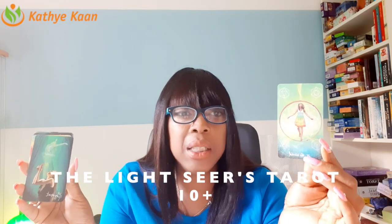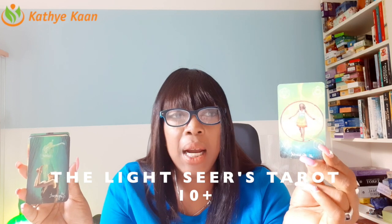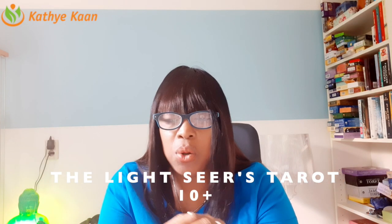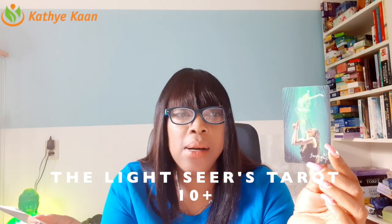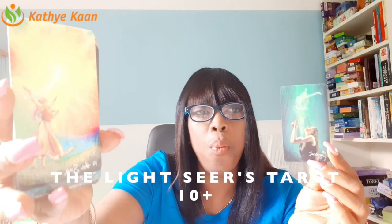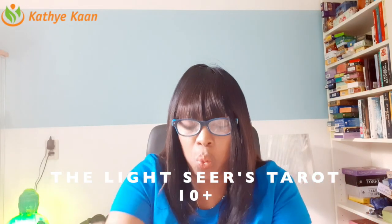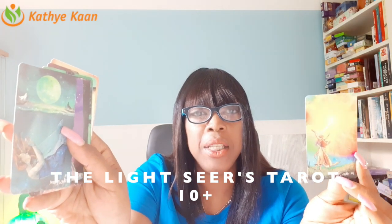These cards are small but I think they're just fine, especially when you're doing a reading. This is the Light Seekers Tarot deck and it's really beautifully done. I've had them for about a week but was too busy to do the review until now. I love the energy of Judgment — it's about showing that you're justifying something. And the Sun is brilliant — together it's a wonderful alignment of energy.